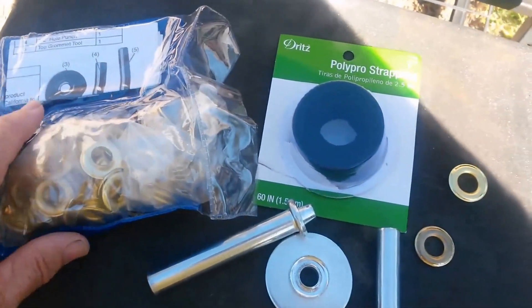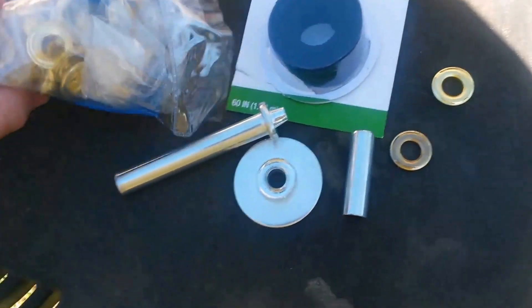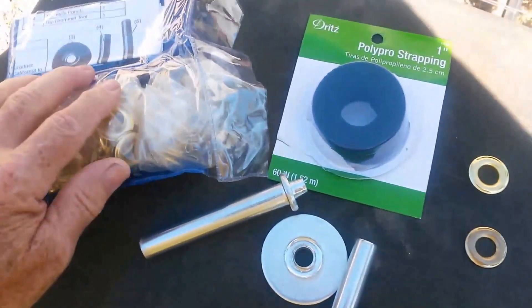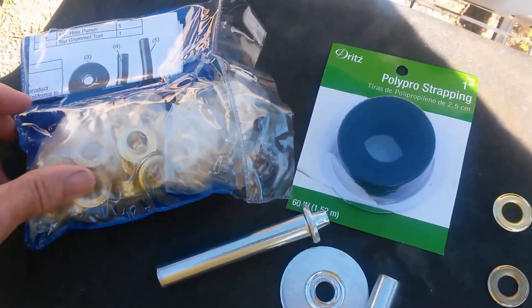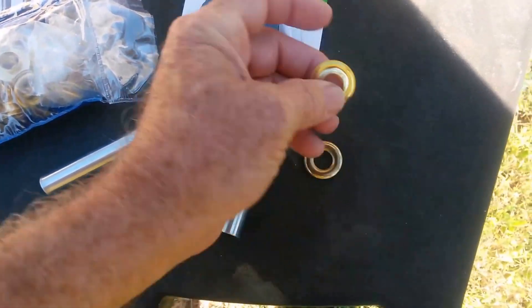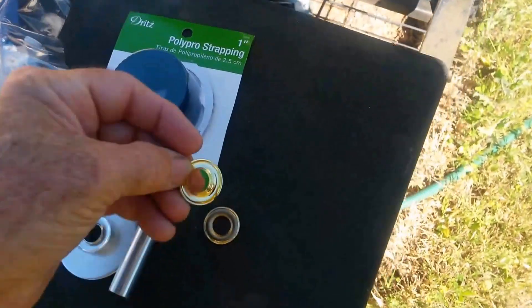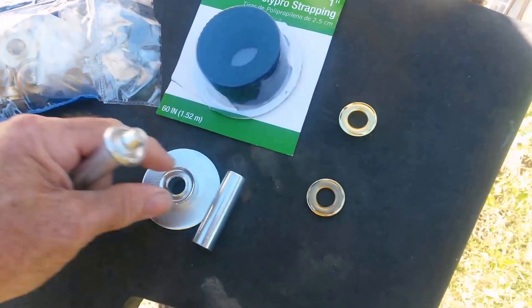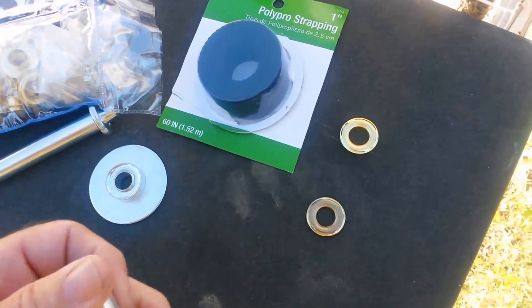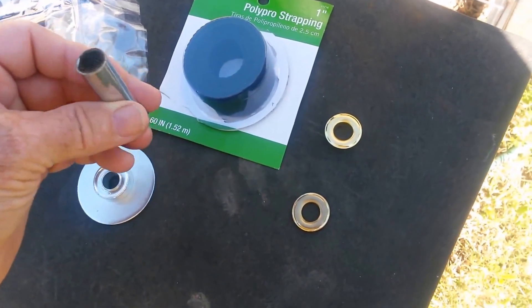This is the stuff you're going to need to get this done. You're going to need this kit, which you can purchase from a lot of places. I picked this one up at Harbor Freight — I think it was like four bucks or less. It's a grommet kit, pretty simple to operate. It comes with items that will compress everything, and it comes with a hole cutter.